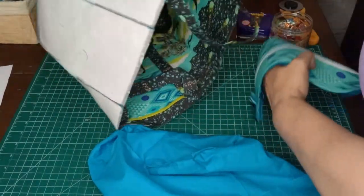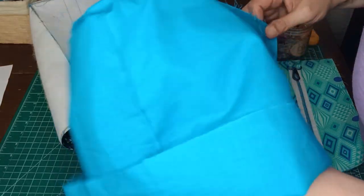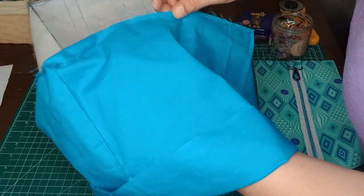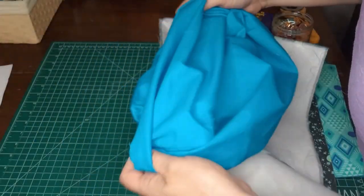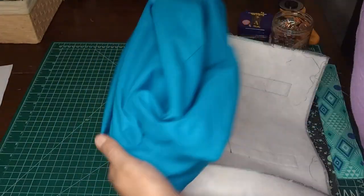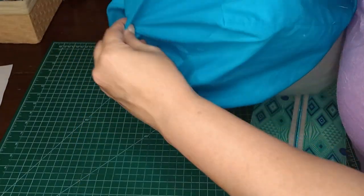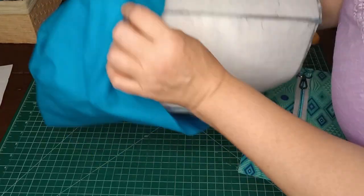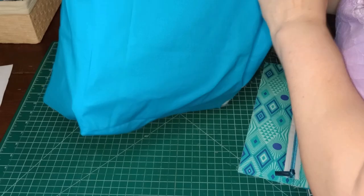Now that we have our swivel hook on our bag, there are a couple different ways you can finish the bag off. I'm going to show you the easiest way where you will not need that opening in your liner — so you can go ahead and stitch that closed or not put it there in the first place. You're just going to put this on right side out, so you've got the two wrong sides together at this point.